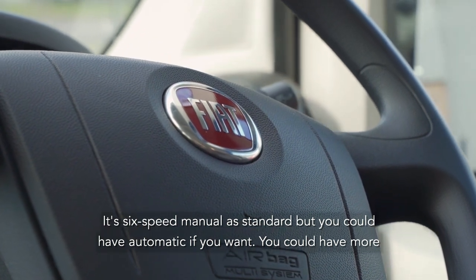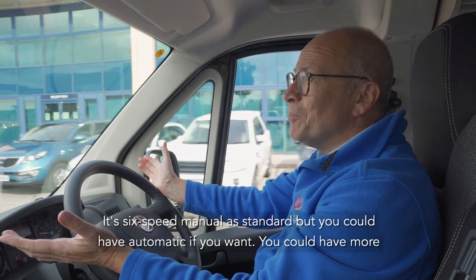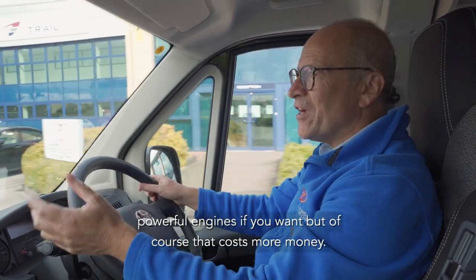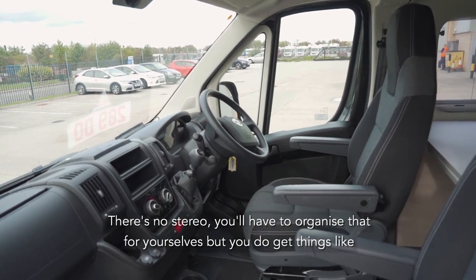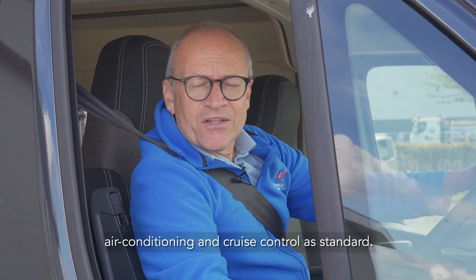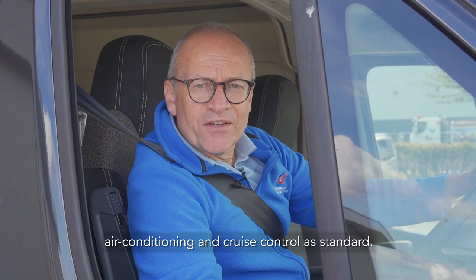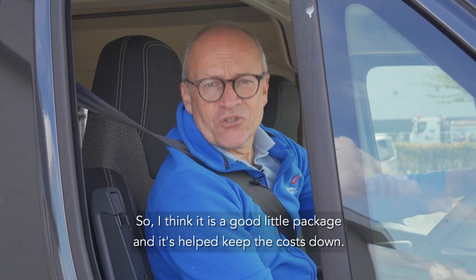It's six-speed manual as standard but you could have automatic if you want, and you could have more powerful engines if you want, but of course that costs more money. There are cutbacks in the cab admittedly — there's no stereo, you'll have to organise that for yourselves — but you do get things like air conditioning and cruise control as standard. So I think it's a good little package and it's helped keep the costs down.